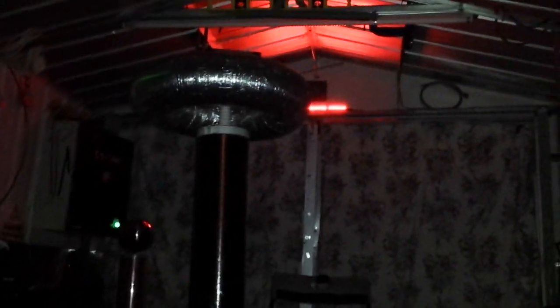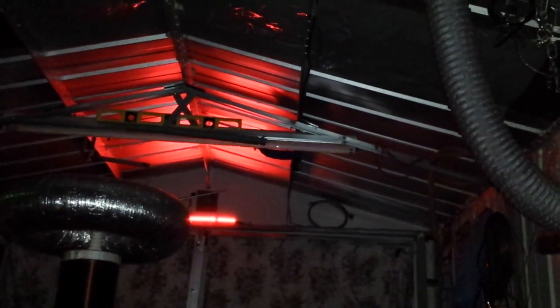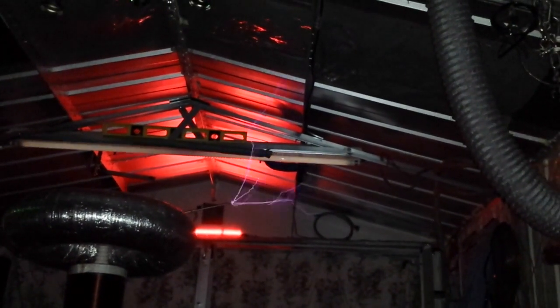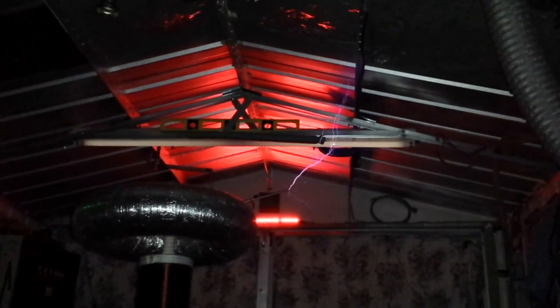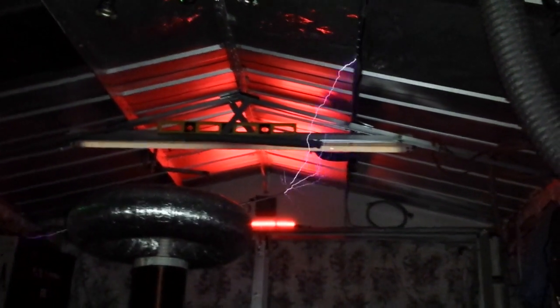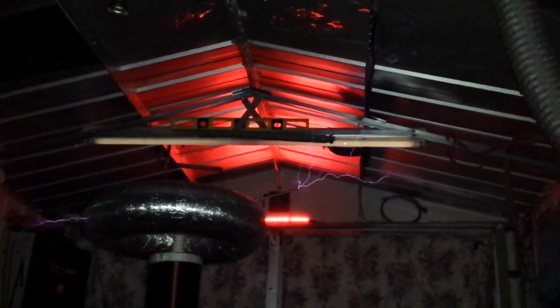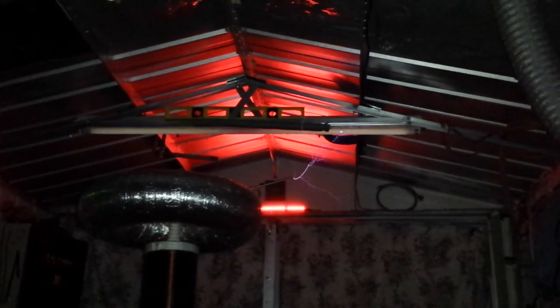Right, there we go guys, firing the hole. That is loud. Smells good too. Smells good, doesn't it? Flipping heck. Kicks out a lot of ozone doesn't it, this one? Just kicks out a lot of ozone compared to if I was running the PT.